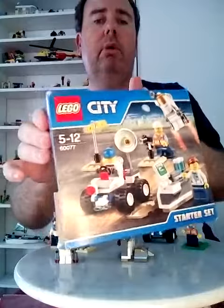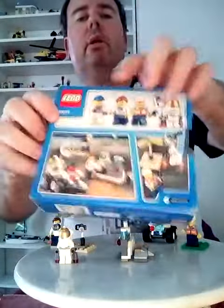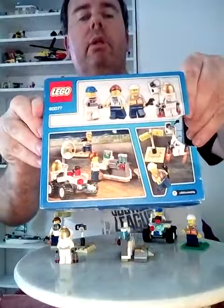This is the box as you can see, and that's what it looks like from the back.